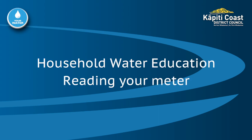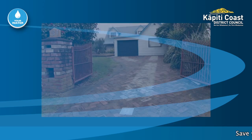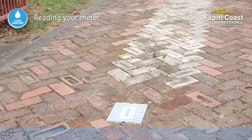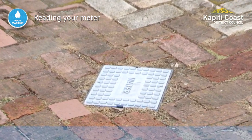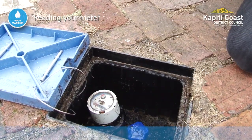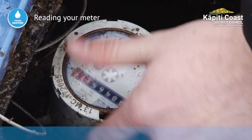This video shows how to read your water meter. Your meter is probably at the front of your property and has a black or blue lid like this one. Use a screwdriver to prise off the lid and flip open the cap to show the meter register.